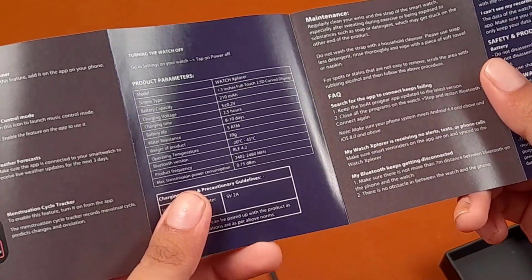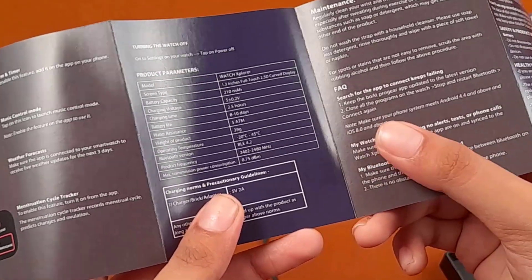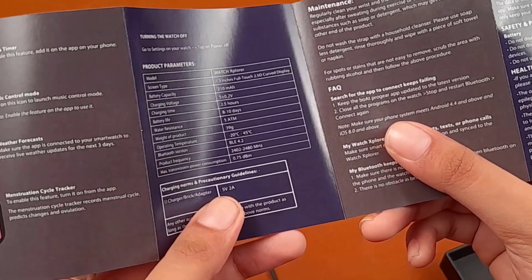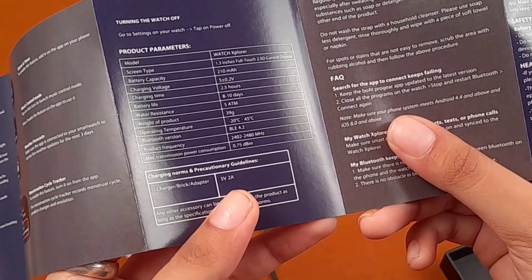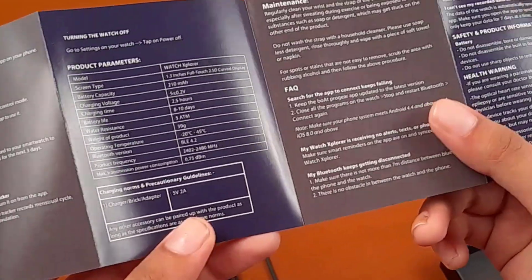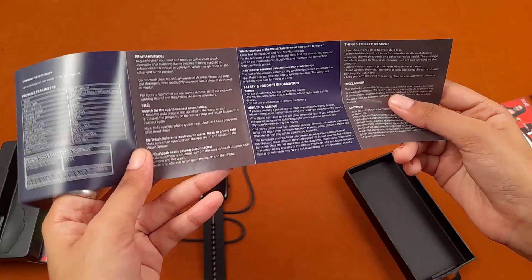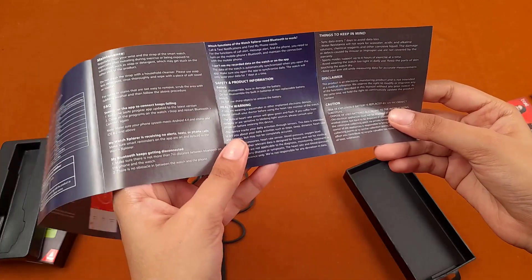Water resistance is 5 ATM, weight of the product is 39 grams, and Bluetooth version is 4.2. There is also product frequency and maximum transmission power consumption listed. These are points for maintenance to keep in mind while using the smartwatch, along with some FAQ.